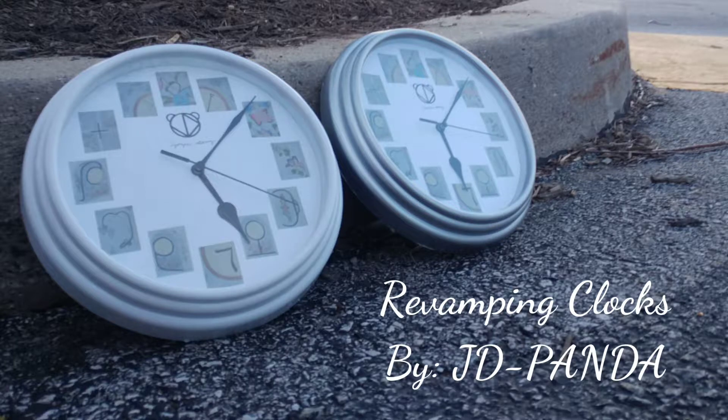Hey guys, today I'm going to show you how I revamped these clocks. They're actually based on my studio art concentration that I have in my previous video, so I'll just link that below.